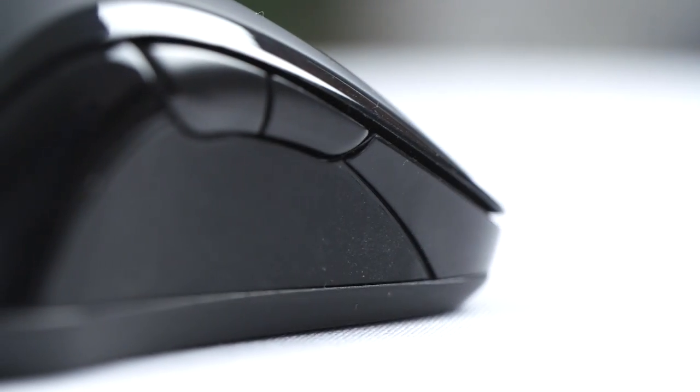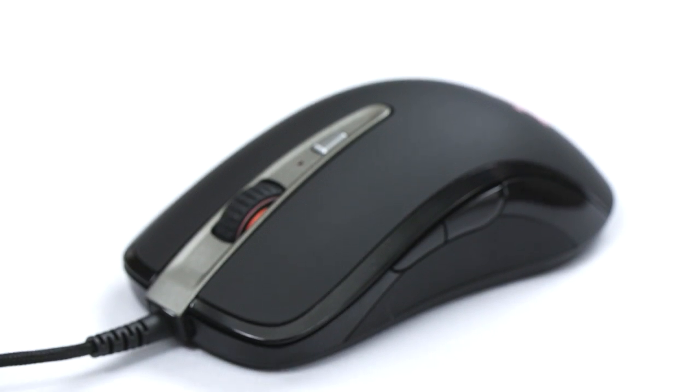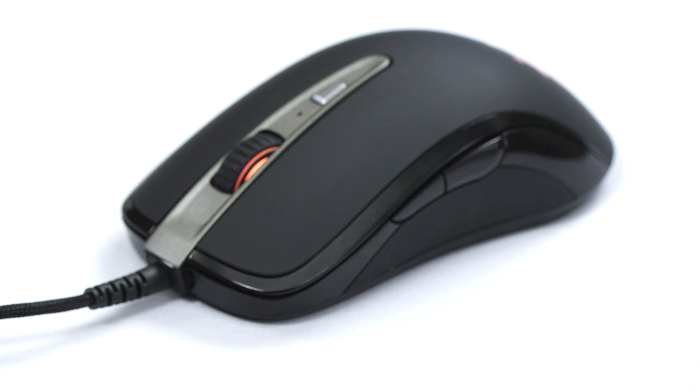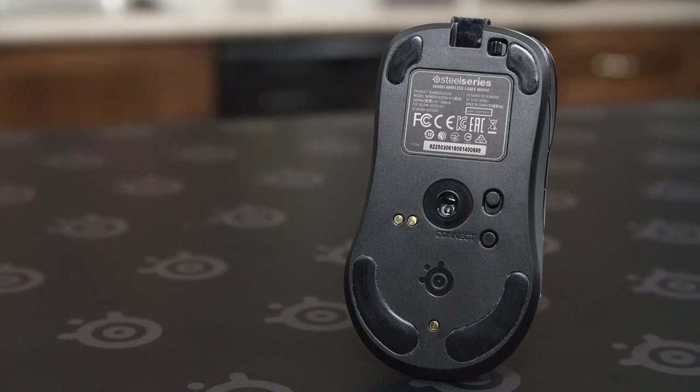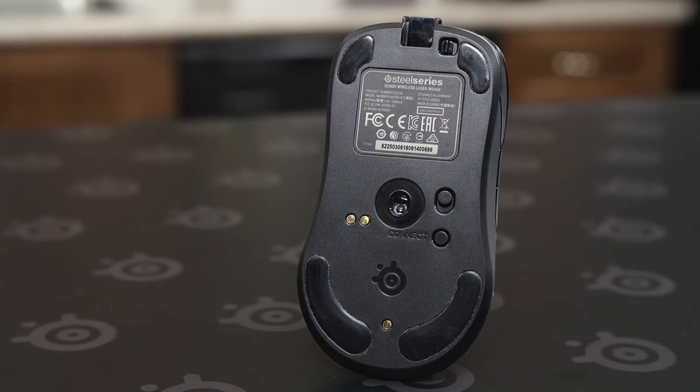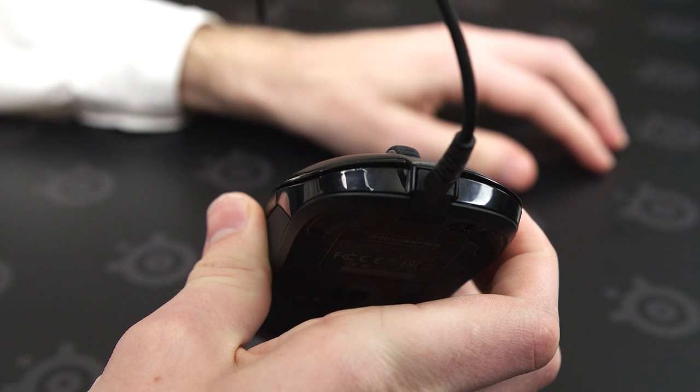On the sides, the mouse is ambidextrous so there are two buttons on each side for your pinky or your thumb depending on whether you're a righty or a southpaw. On the bottom you've got the sensor, charging contacts for the internal battery, a power switch, a connect button, and finally a cable lock for when you want to switch to wired mode.